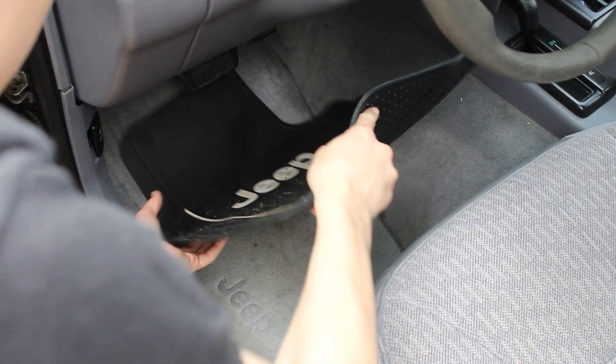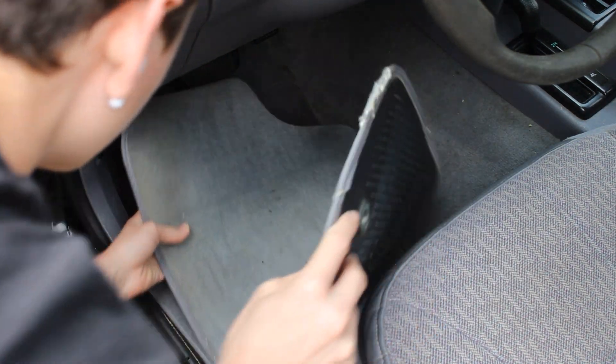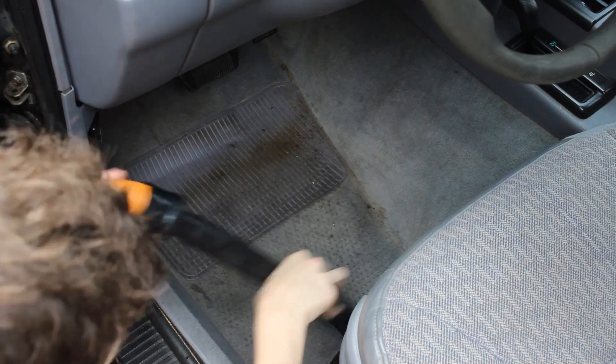Going to take the floor mats out — it's got some rubber floor mats on top of the stock fabric ones — give it a quick vacuum and yeah.